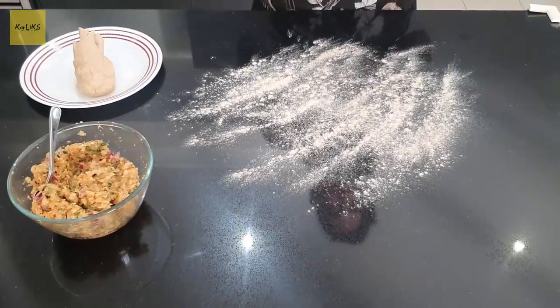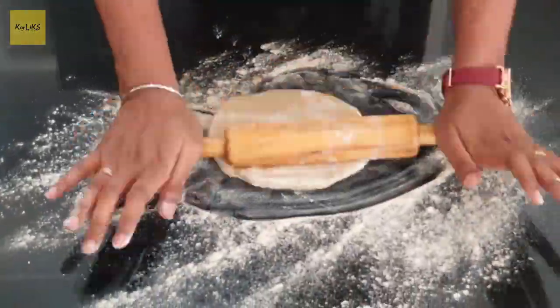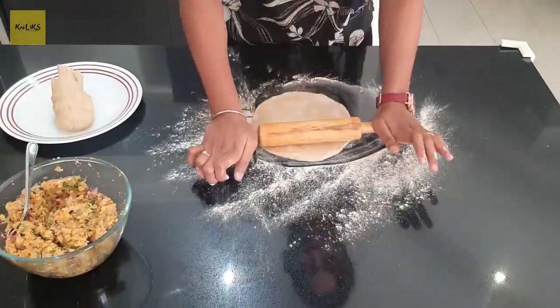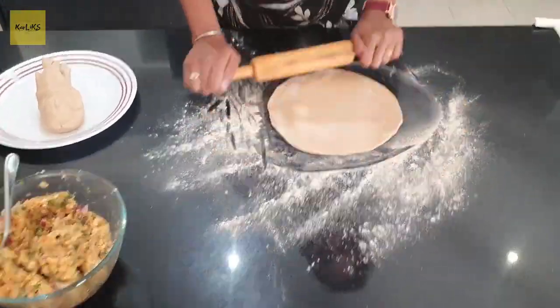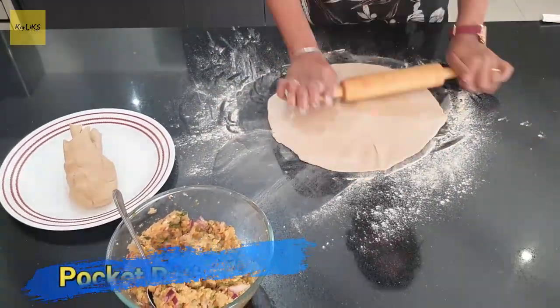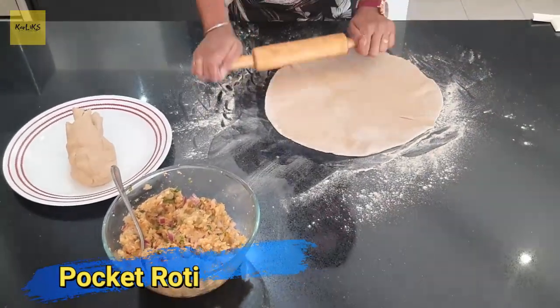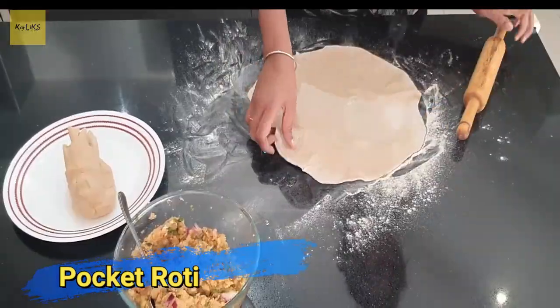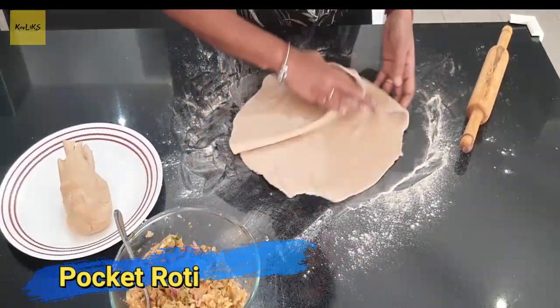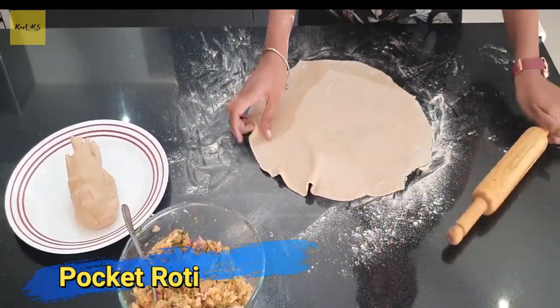I have used 1 cup of wheat flour mixed in water to make the dough. Roll the dough as thin as possible. Alrighty, I have rolled the dough nice and thin. We will spread the stuffing across evenly.